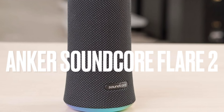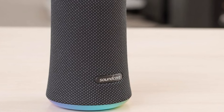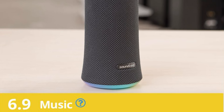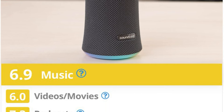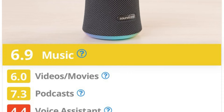Check out the Anker Soundcore Flare 2. This portable Bluetooth speaker is one of the few options in this price range that comes with a graphic EQ to customize its sound. It also offers lots of different EQ presets to suit different types of audio content, like default, voice, chill, and flat. Given the speaker's balanced sound right out of the box, you may not even need these tools in the first place.